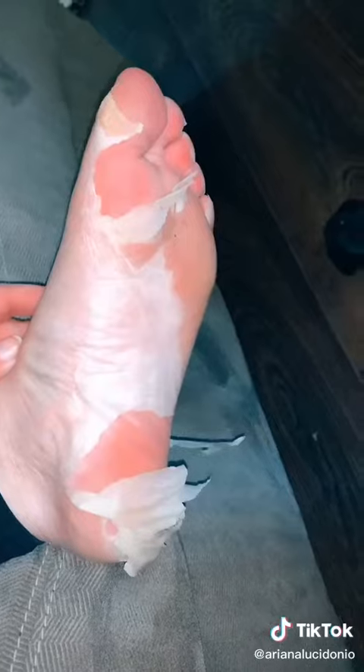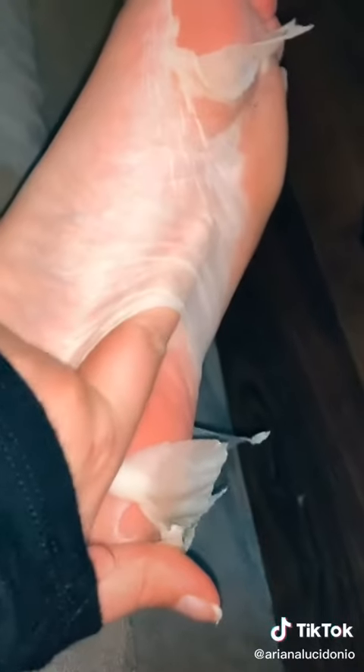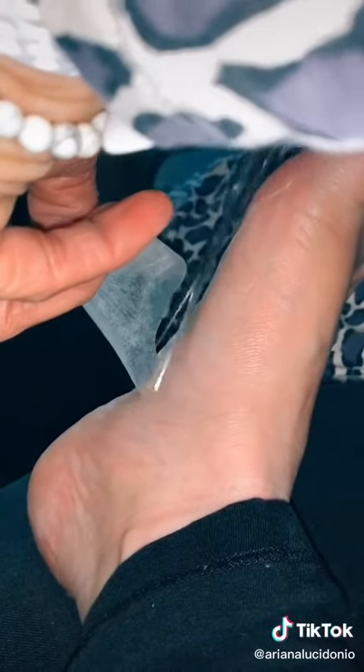At one point, my whole heel basically was falling off. I was like, what the heck? I felt like a snake shedding all of its old skin, but at the end of it, I ended up having the softest feet ever. My callus was completely smooth as well as my heels. I am obsessed.